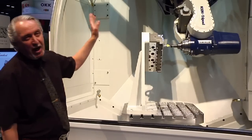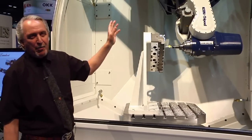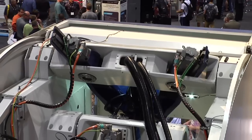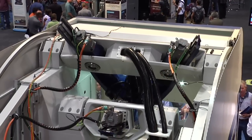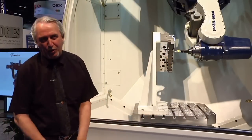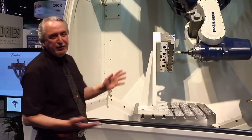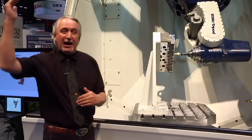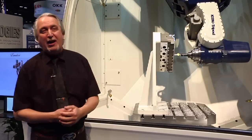You are looking here at the mid-size, which is the 700 size, and the number is actually the stroke of the legs. If you take the stroke times three, you get the work envelope. This machine can practically work over a two-meter work envelope. Below this there is a 500, there is a 300, and above is a big 1100, with more sizes coming over time.